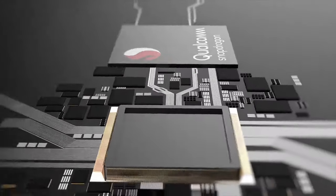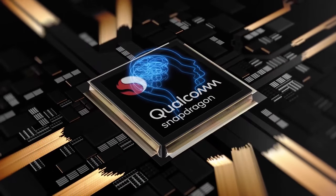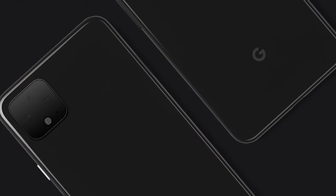Both the Pixel 4 and the 4 XL are going to be powered by the latest Snapdragon 855, and they're expected to come with 6GB of RAM and run Android Q straight out of the box.